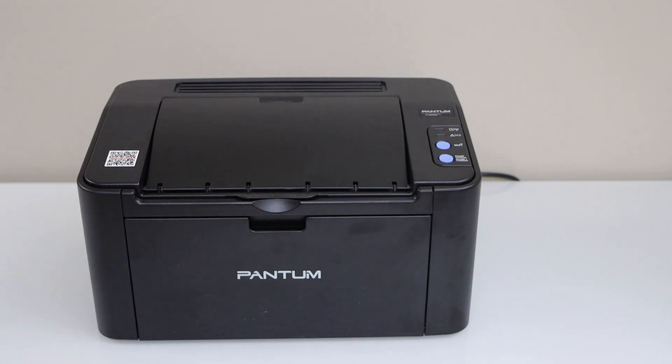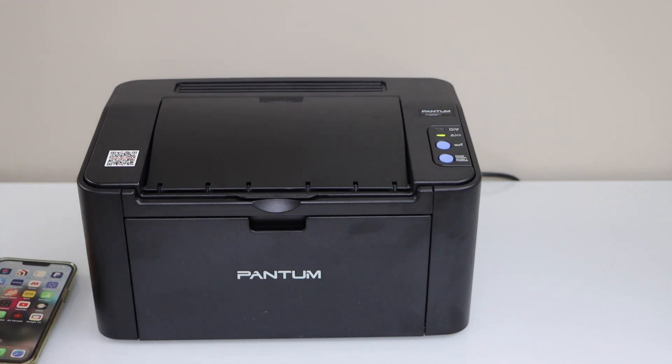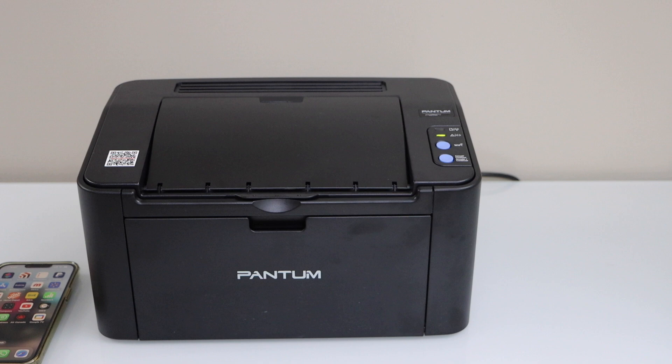In this video I'm going to show you how to do the Wi-Fi setup of your Pantum P2502W printer. We are going to connect it with your home or office Wi-Fi network.